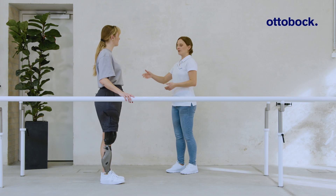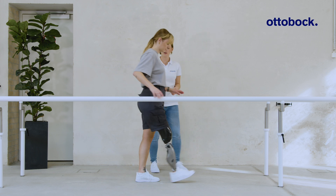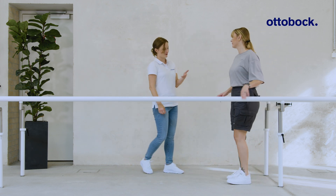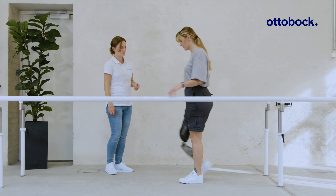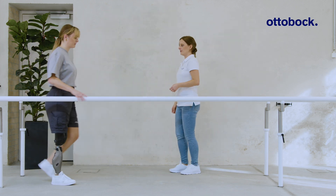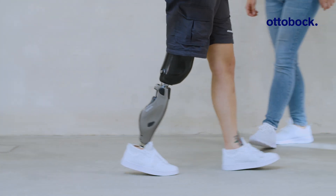It is therefore not possible to yield or walk down ramps and stairs step over step. Although the knee joint remains extended during stance phase, the user can still walk with knee flexion during swing phase since stance release is possible.